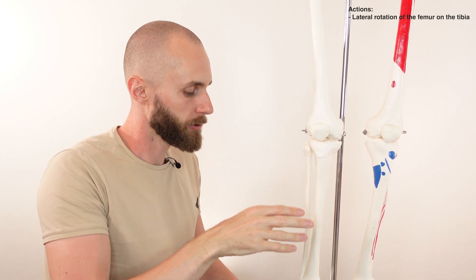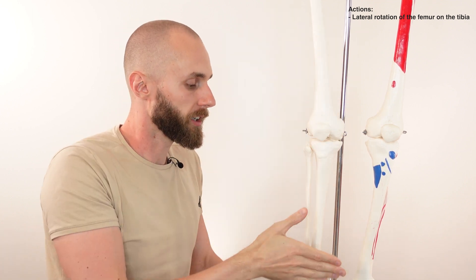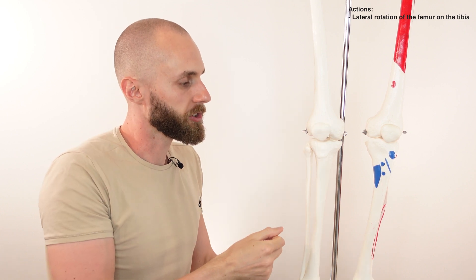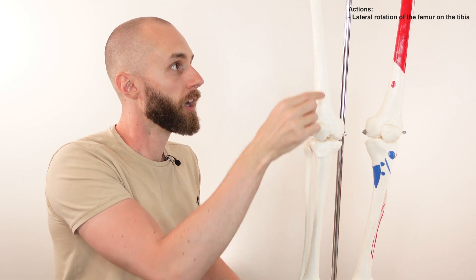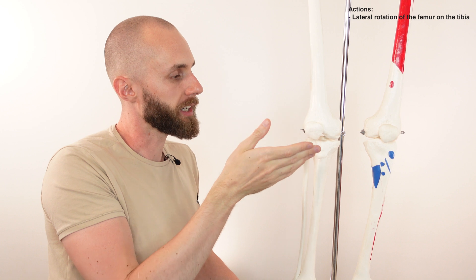This lateral rotation of the femur with regard to the popliteus happens in a closed chain position — that would be standing up straight with the foot on the floor and the knee in a locked out position. In this position, the tibia is less able to move freely, which is why the femur is the bone that laterally rotates.